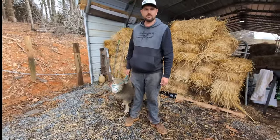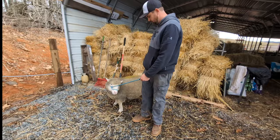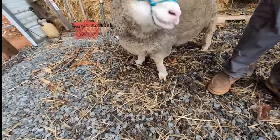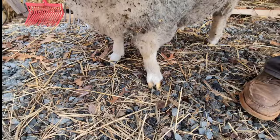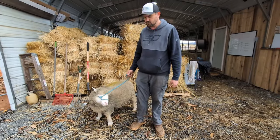Hey guys, we pulled little Wooley out here to take some pictures of him this evening and we noticed his feet were getting a bit overgrown. So we thought we'd do a little demonstration of how we trim the sheep's hooves.